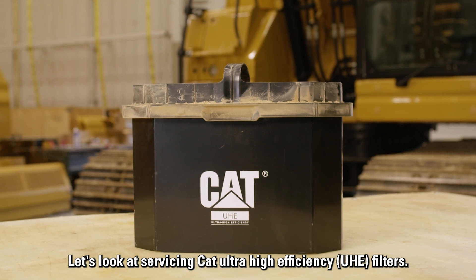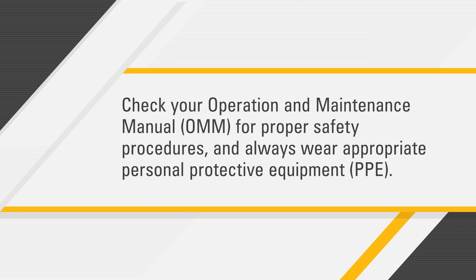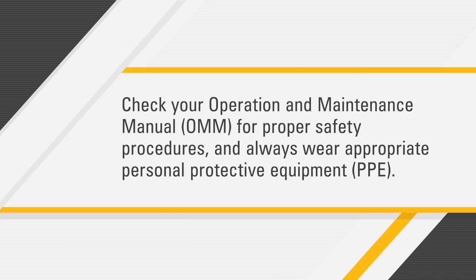Let's look at servicing CAT Ultra High Efficiency filters. Before you get started, check your operation and maintenance manual for proper safety procedures and always wear appropriate personal protective equipment.